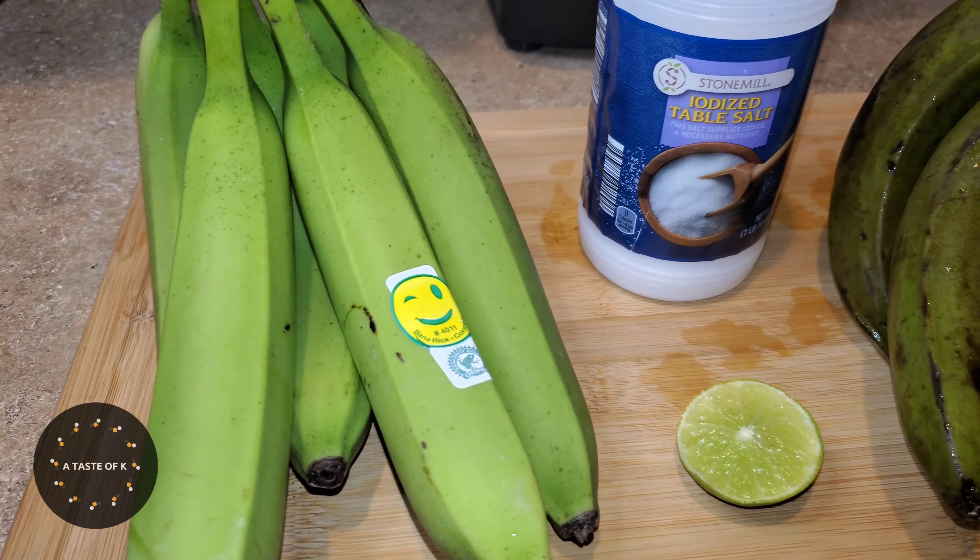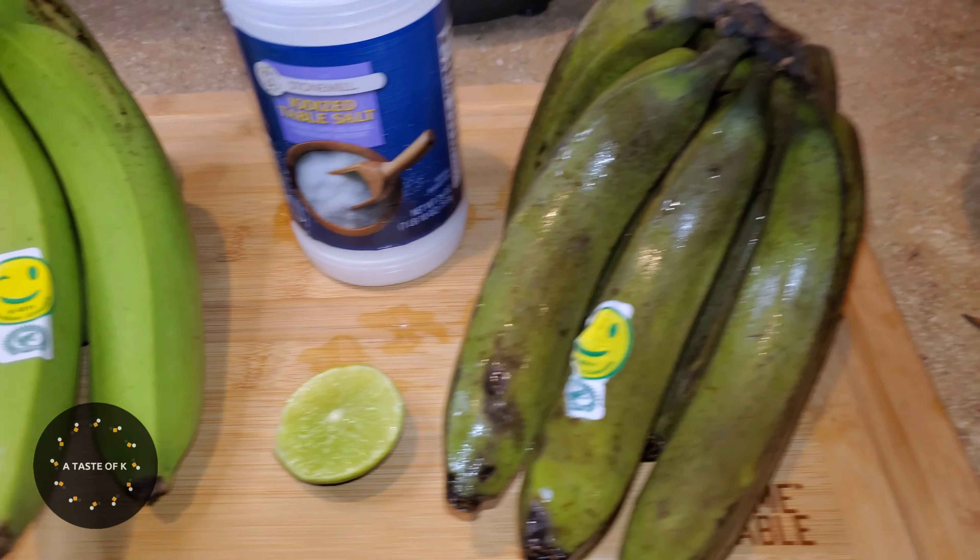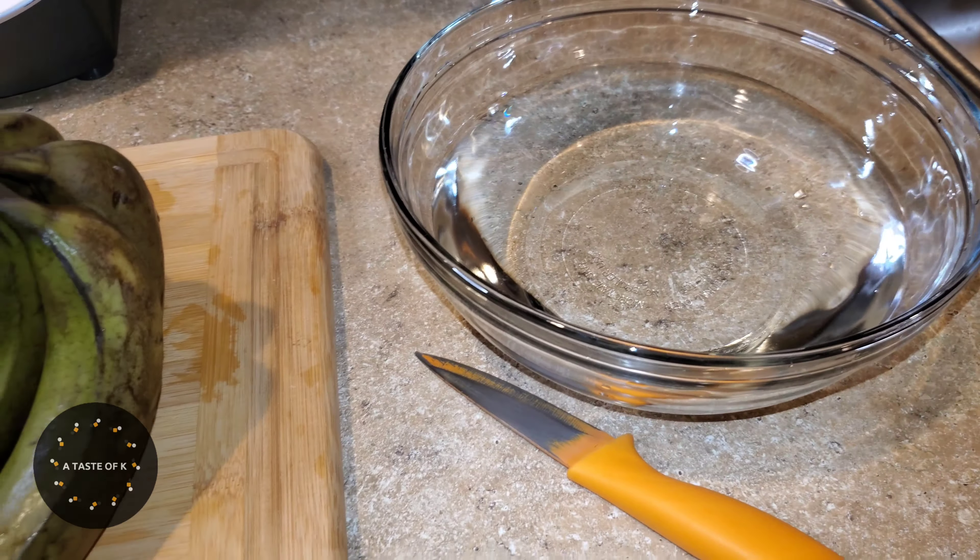Green cooking bananas are not to be mistaken with bananas or green plantains, even though they look like unripened bananas or a smaller version of green plantains.